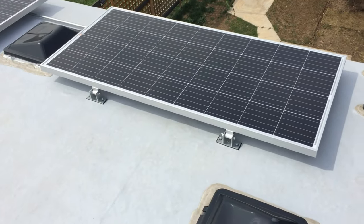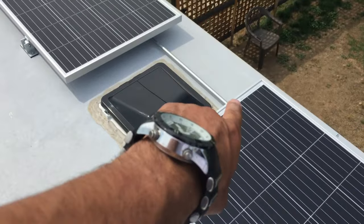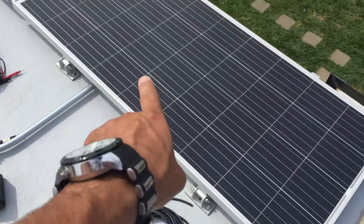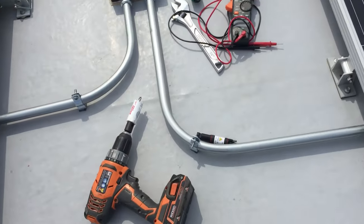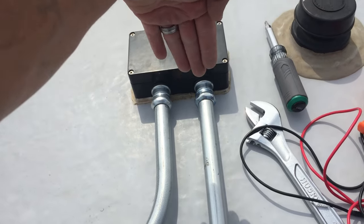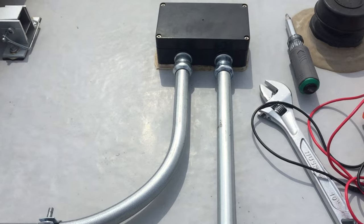Alright guys, we have everything tacked off and lined up — I think it came out fairly well, looks pretty clean. We went ahead and tacked everything off, screwed everything down, and ran our half-inch EMT through. Here we have our junction between the half-inch and three-quarter for the additional string coming through. We had to bore this out — it was half-inch before — so we used a one-inch hole saw, with a piece of wood behind it to stay centered. We didn't want to remove the combiner box from the roof since it's already dicored down, and it came out really well.